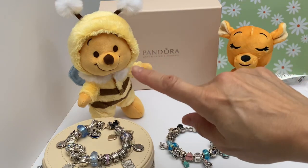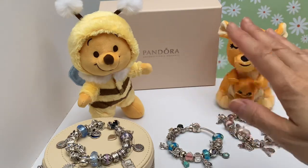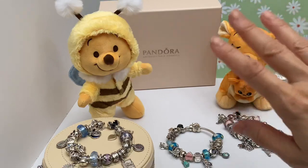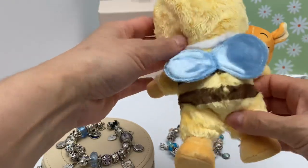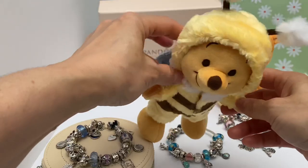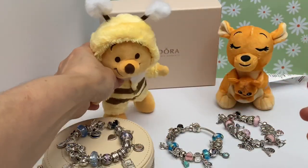I put Little Pooh here in his bee costume, because it is spring and the whole vibe is springy and flowery. So there's my little Nemo Pooh Bear in his little bee costume. Super cute. Silly old bear.